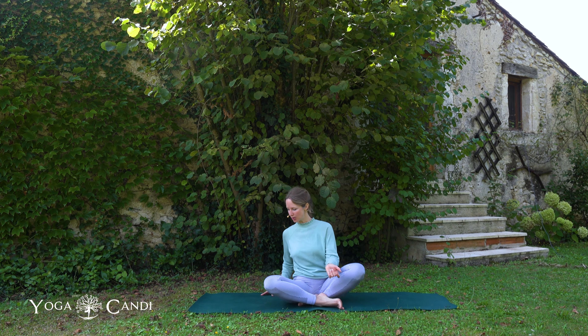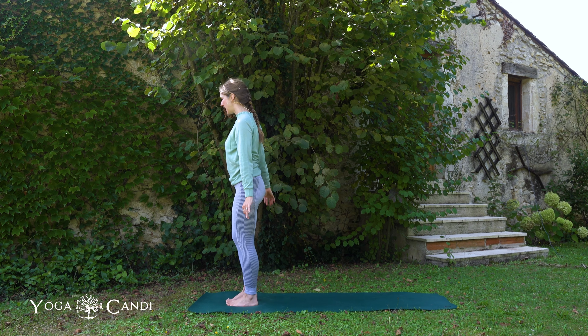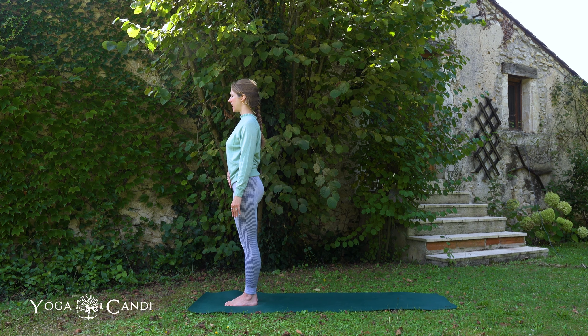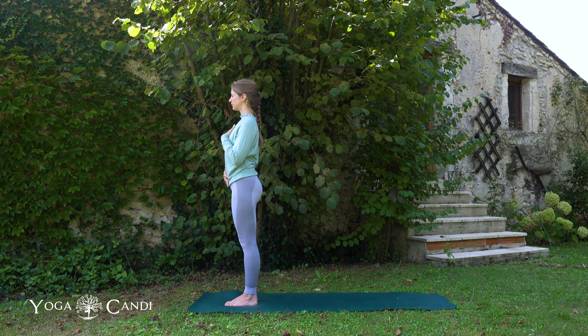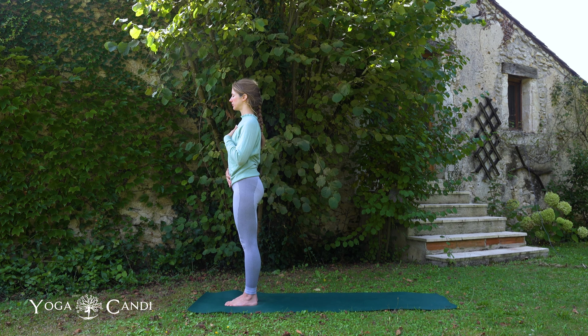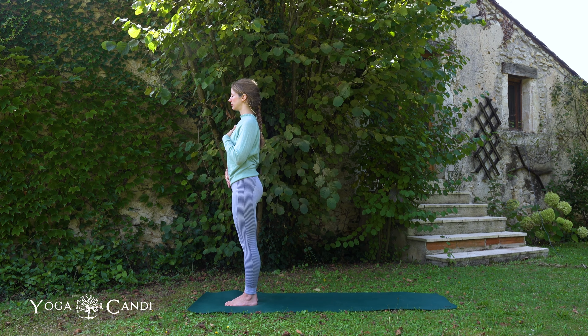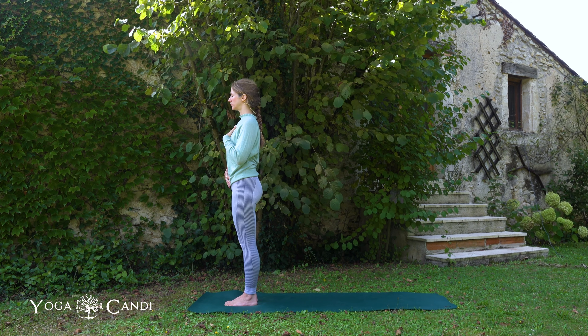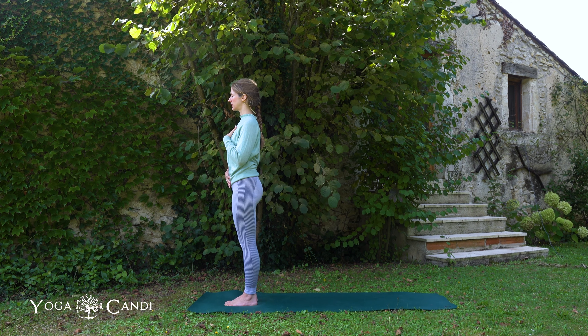We're going to start off at the top of the mat, standing, feet together. Close your eyes, hands down by the side, and just take a moment to tune into the breath and to the body. Take one hand to your belly, one hand to your heart. Relax your shoulders down. Wherever you are, take a moment to listen to the breath and to become aware of the sounds around you. Keep your breath nice and deep through the nose throughout today's class if possible.